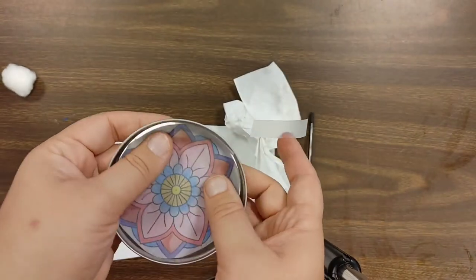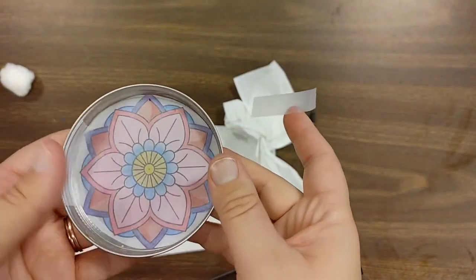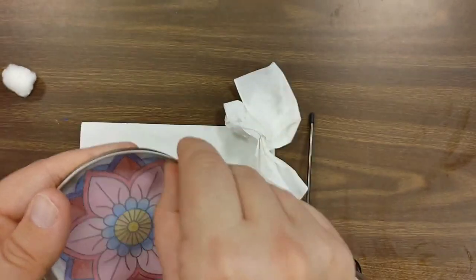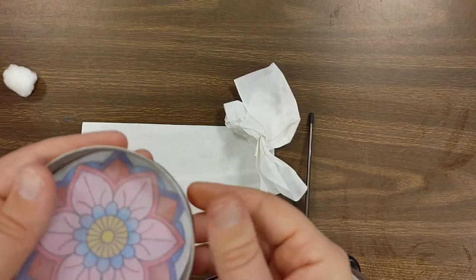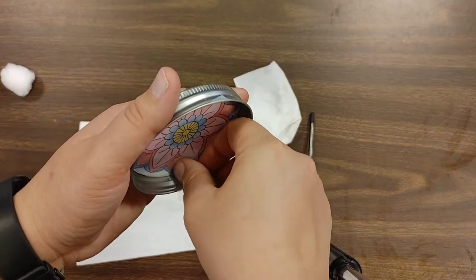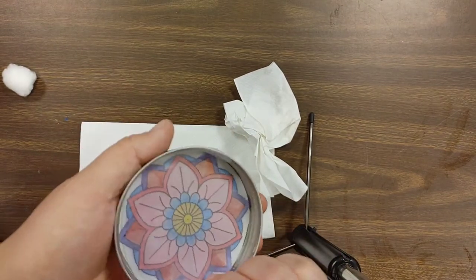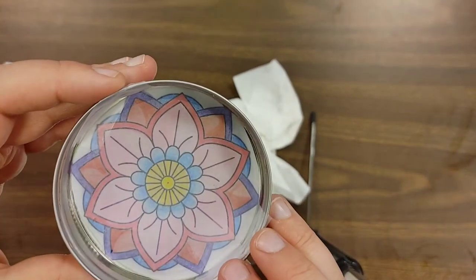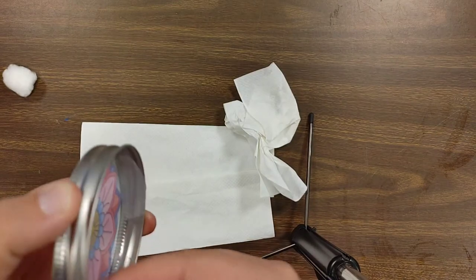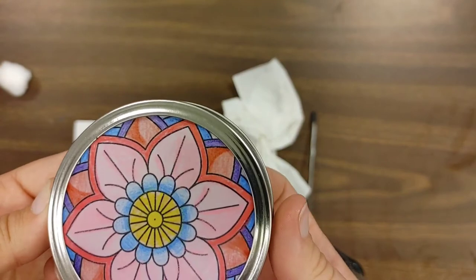We're going to lay that right inside, and then if you're taping, just tape it to the edge. Mine is slightly big — I could trim that if I wanted to, but I'm not too concerned. I would make sure all the edges are down; just for the sake of this video I'll keep it as is, but if I were to fully use it I would make sure all the edges are down.